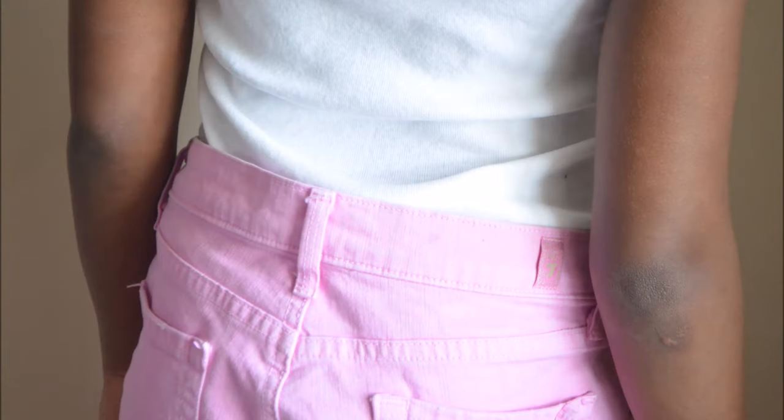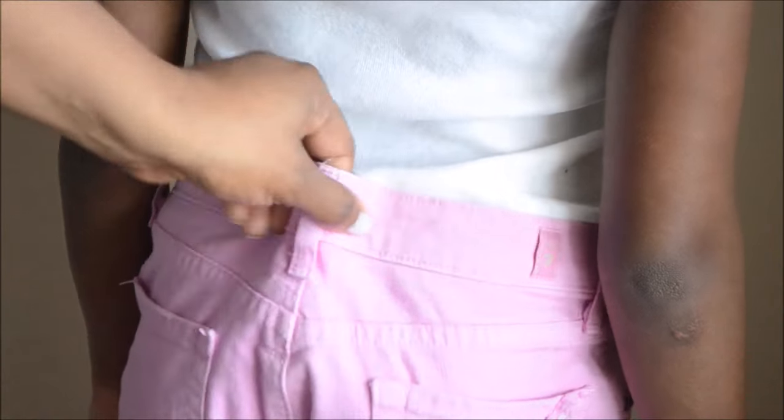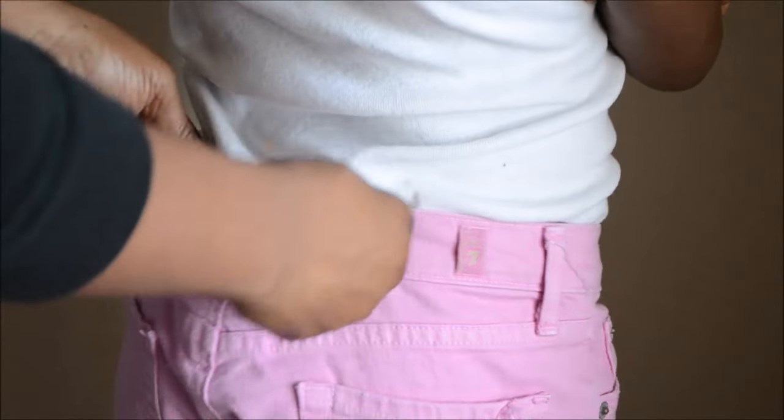Hi everyone, welcome back to my channel. Today I just wanted to show you how you can make children's pants fit better without adjustable waist and without a belt.